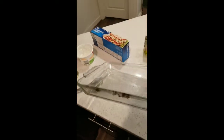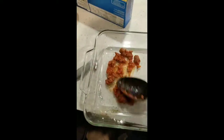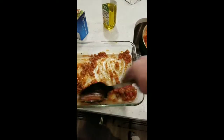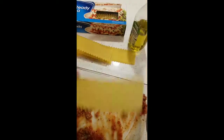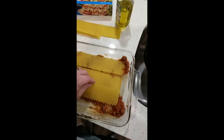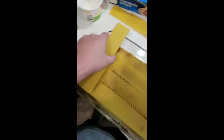We have our glass pan here. We're just going to take a little of our sauce and get the bottom of the pan kind of wet with the sauce — this just helps with sticking. We're going to take our noodles, again Walmart. I don't cook these at all, I just set them right in. We're going to have to break a piece so it fits.